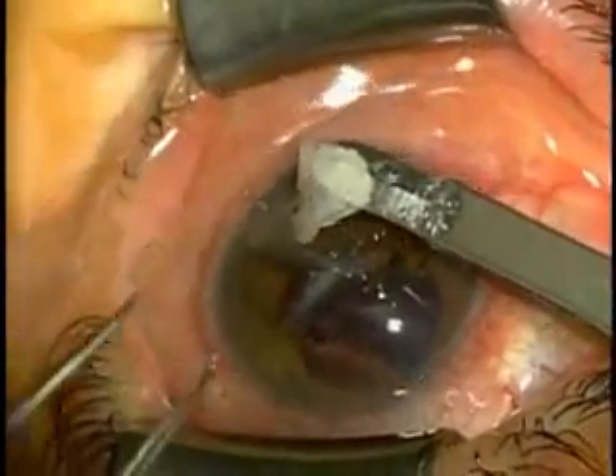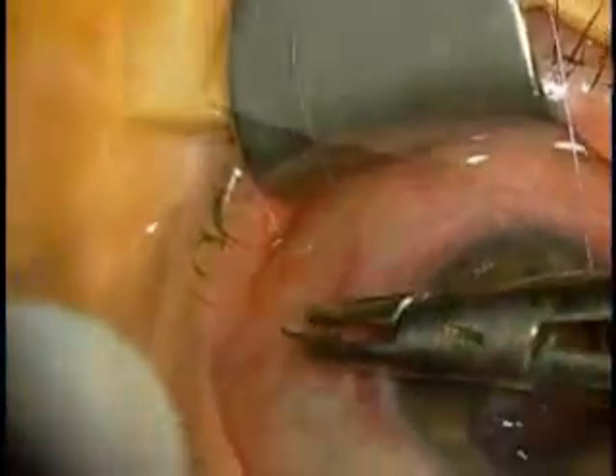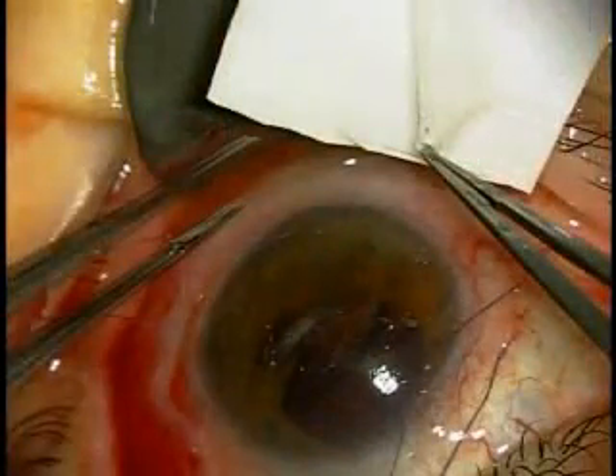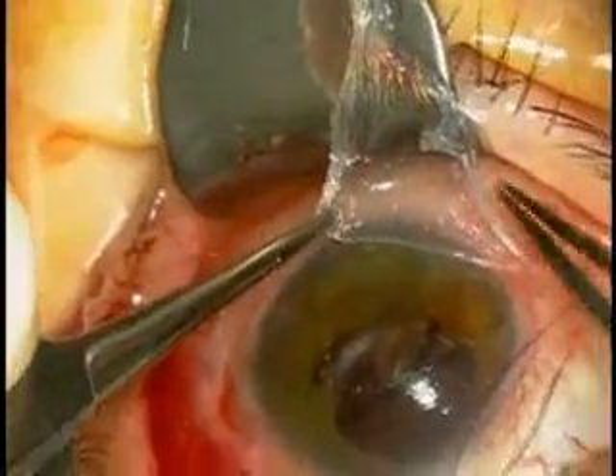A 7-0 vicryl suture was used as a traction suture, placed in the three and nine o'clock position. The amniotic membrane was then removed from storage and placed with the sticky side facing up.